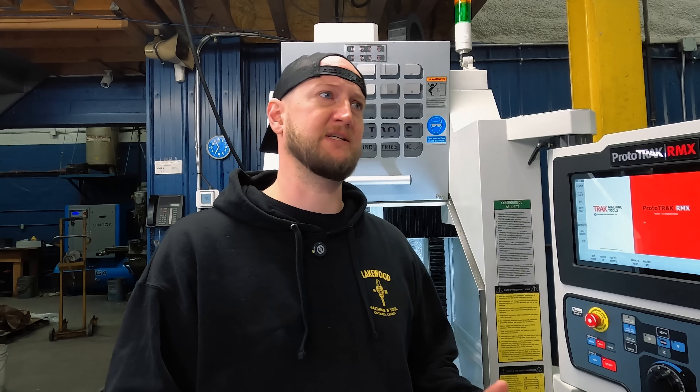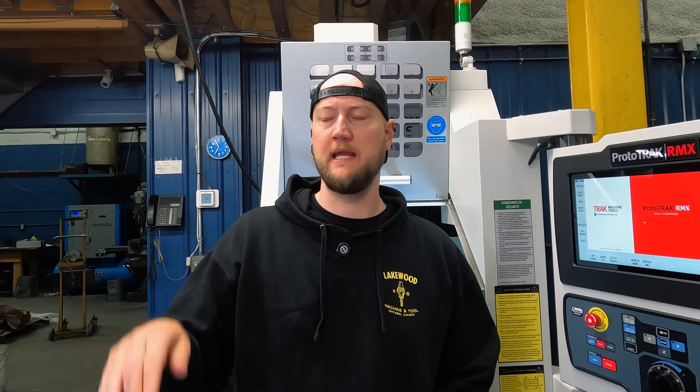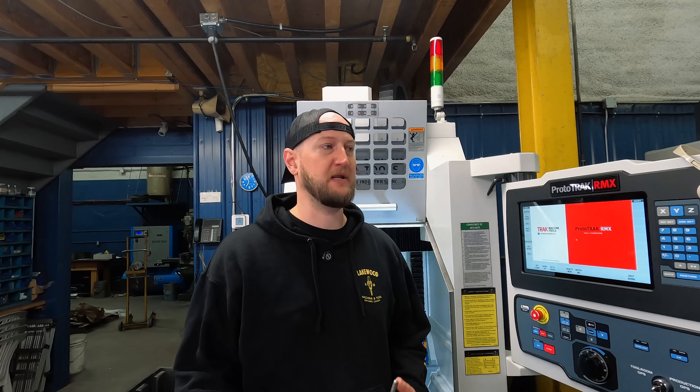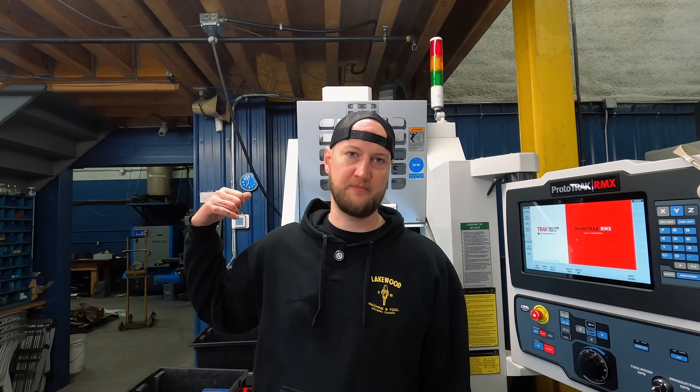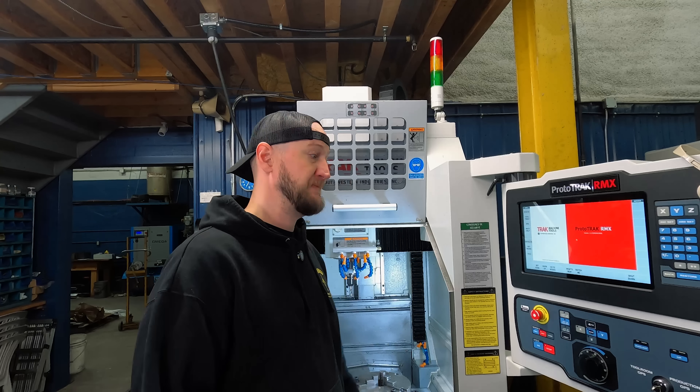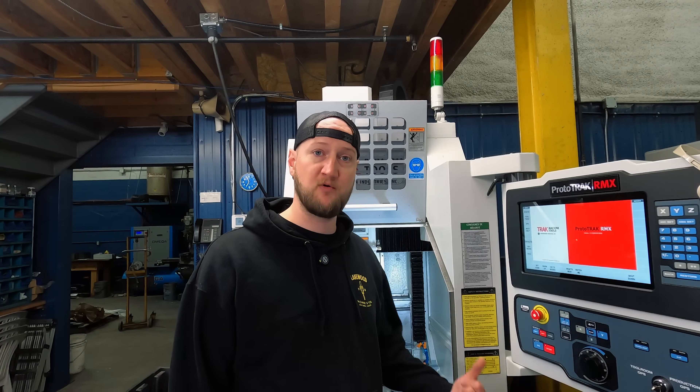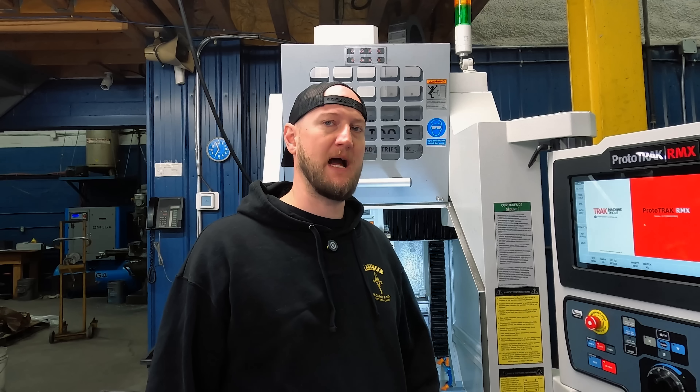All my machines are on a schedule — I have a spreadsheet keeping every job and every machine organized by day so I can see exactly what job is going on and on what machine when. The VMC2 we've actually found it very useful not to schedule it, because I can't tell you how many times we need to do something quick, make a repair part, or modify something. With this machine, if it's not scheduled, usually by the next day I can throw something in there, do whatever we need to do, and it's done. It's really given us a ton of flexibility we didn't have previously. Very happy with it — no major issues.